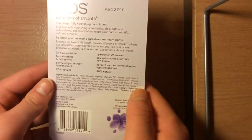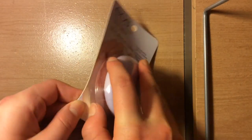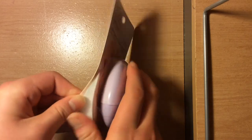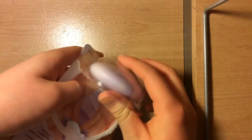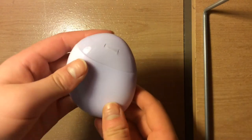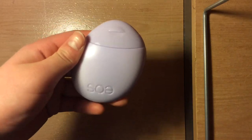Let's open this package. This is what it looks like — that's EOS — and let's take a look inside.